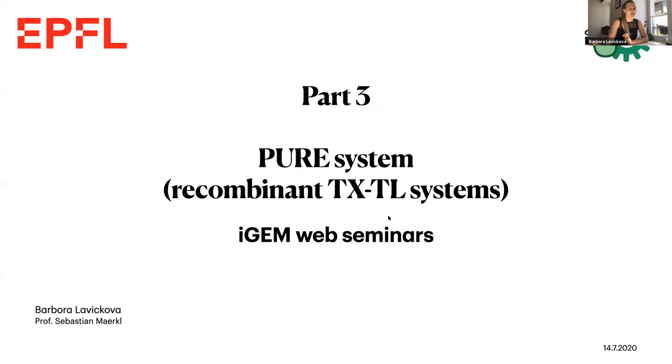Hello everybody. As you probably already know, my name is Barbara and I'm Zoe's colleague. Today I will tell you a bit about recombinant soil-free expression system, most commonly known as PURE system.